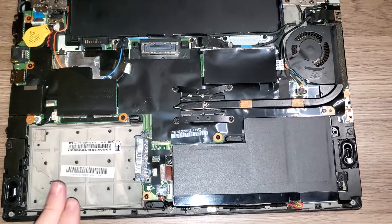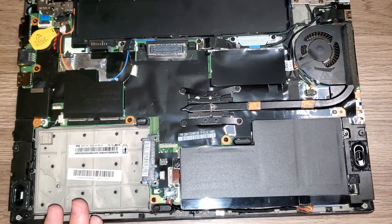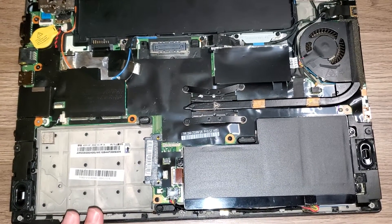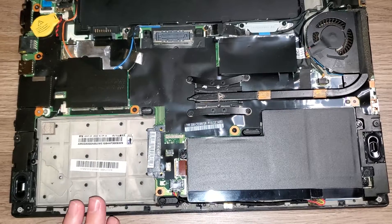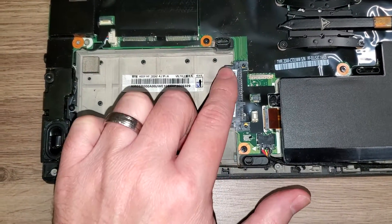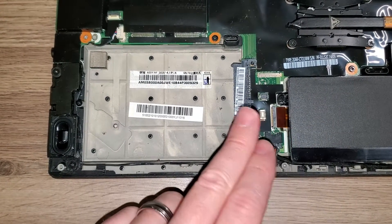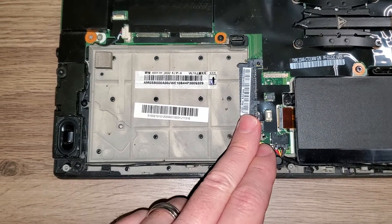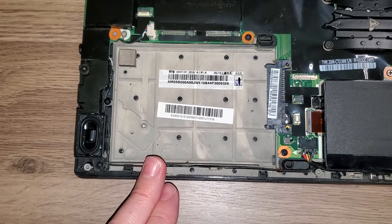Normally you would have an SSD drive here, or if you really wanted to, you could put a traditional SATA spinning platter hard drive in this spot. You'd connect it right here to this SATA port — either a 2.5-inch spinning platter hard drive, or normally this would come with an SSD in this slot.